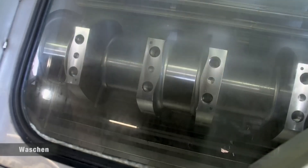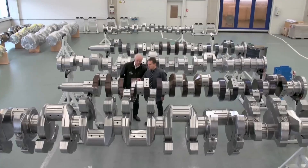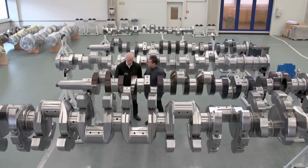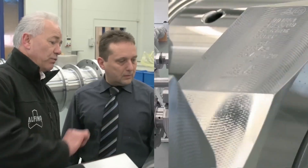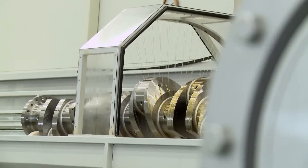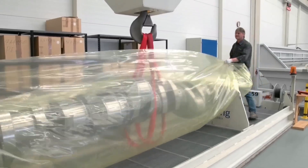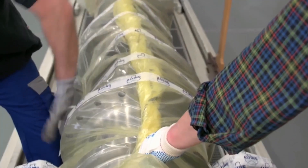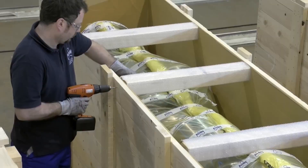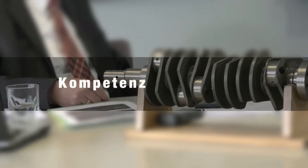Final inspections involve a thorough examination of finished components to ensure they meet design specifications and quality standards. This includes verifying dimensions, material properties, surface finish, and overall integrity. Techniques such as visual checks, dimensional measurements, and non-destructive testing ensure the product's reliability and performance before delivery.